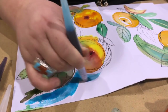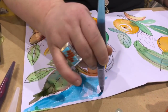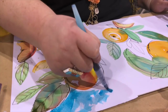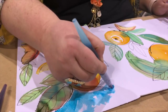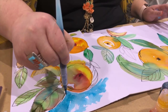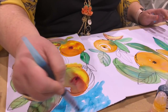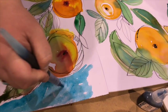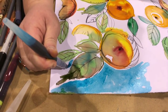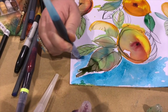You can control it, but you get that fluid flow. I like to stay a little bit away — leave a little white edge — it lets it pop. And you can get so much control with these.